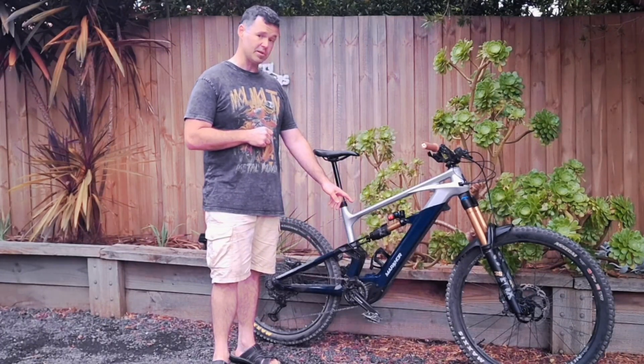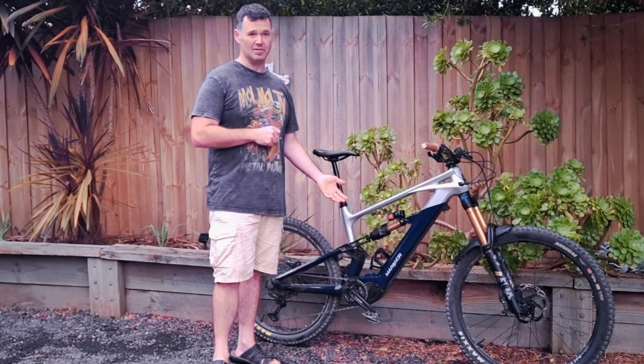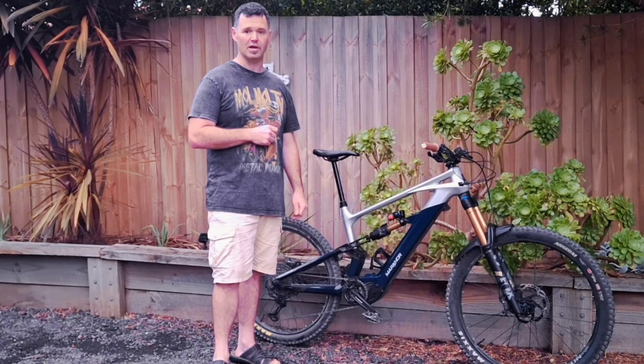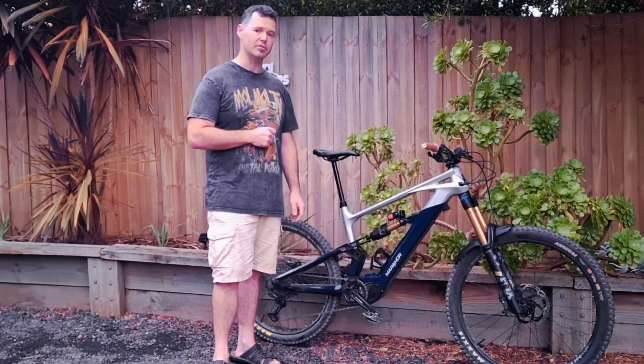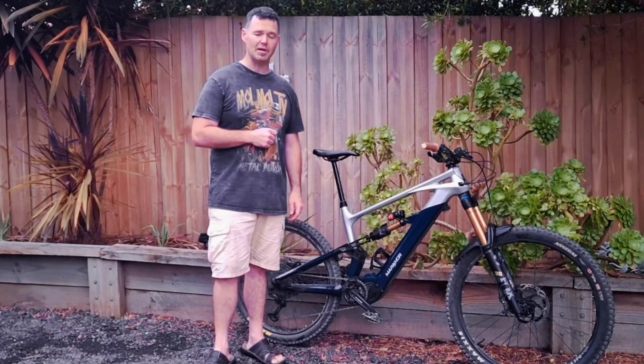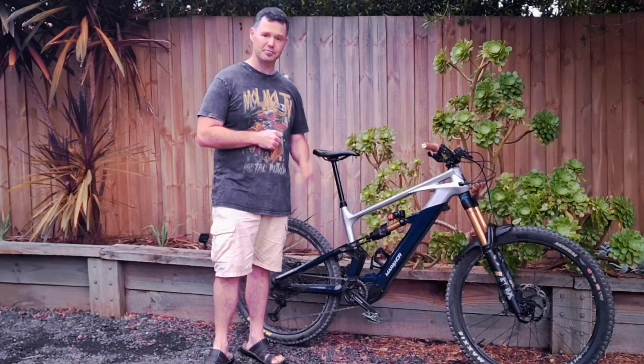It's got a 720Wh battery. I've been getting 30-40km rides and still having 30% battery left. I'm not running it at the highest assist level — it's probably too powerful if anything. I've got a few ride reviews coming up, so stay tuned. Cheers!